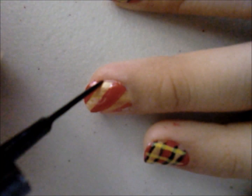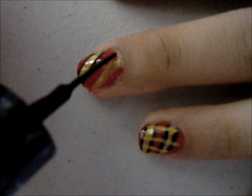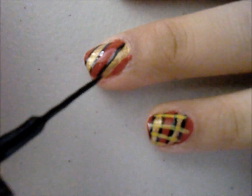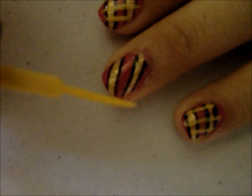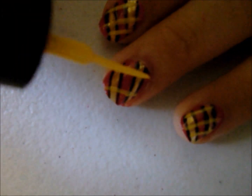Take out a black striper and then start to trace these lines. Then with a yellow striper, paint three to four lines down the middle of your nail in the opposite direction.